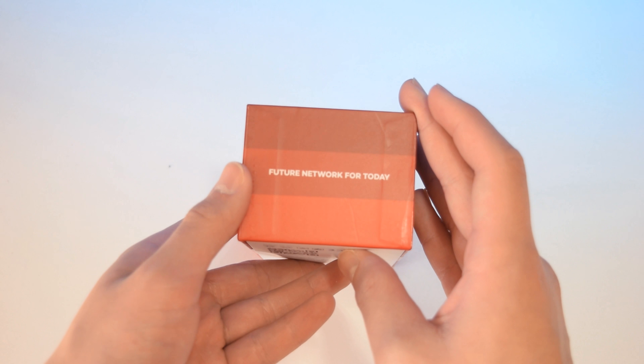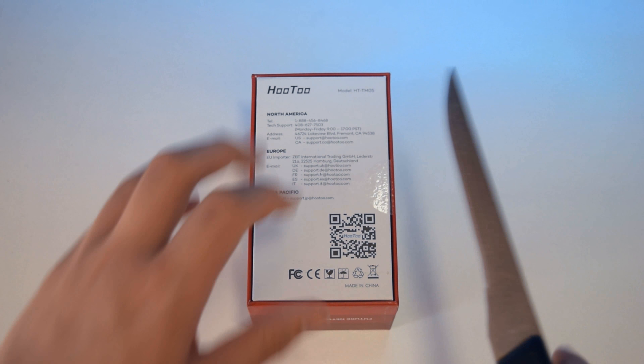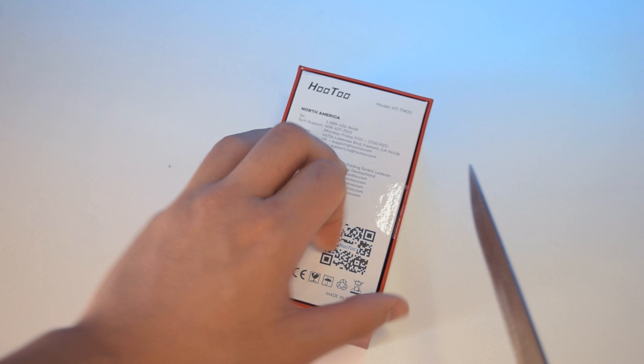Taking a look around the box itself, we see that this device can be used in many different ways such as a power bank, NAS, or network attached storage, and a router.